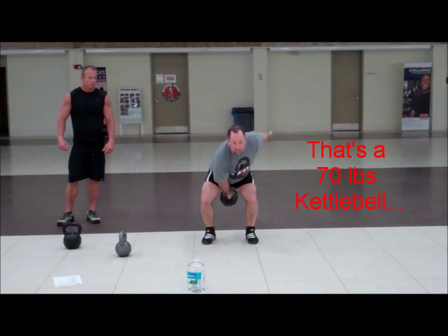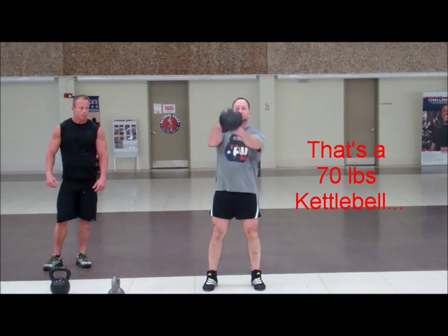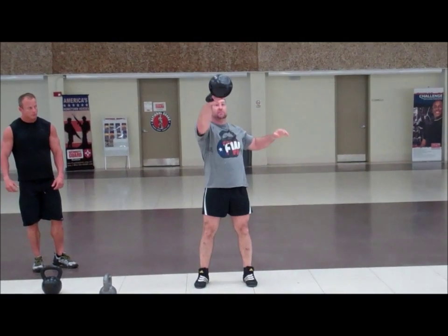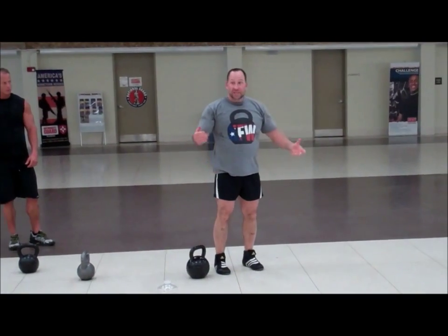Here's the palm-to-palm. See, it's floating. The only time I'm really grabbing it, my hand's relaxed at the top. It's not grabbing the bottom.